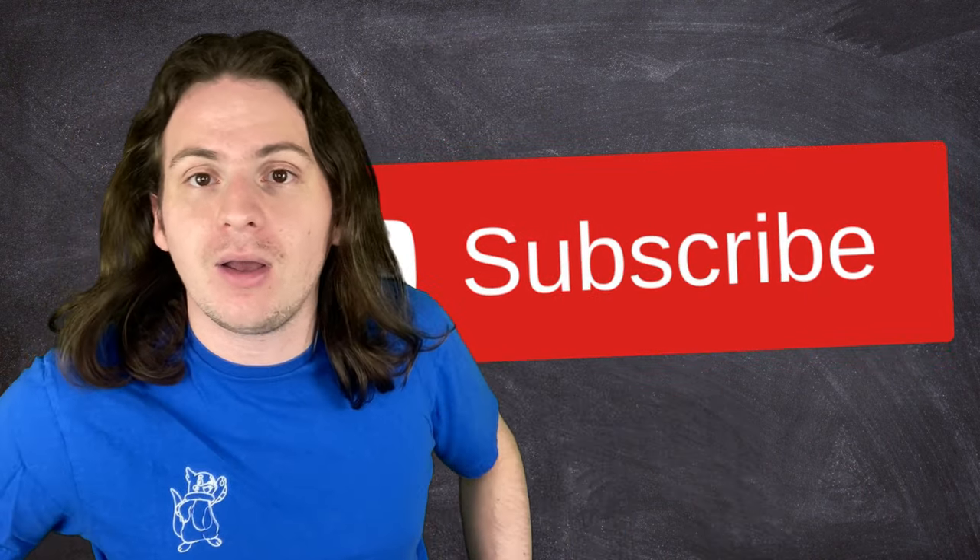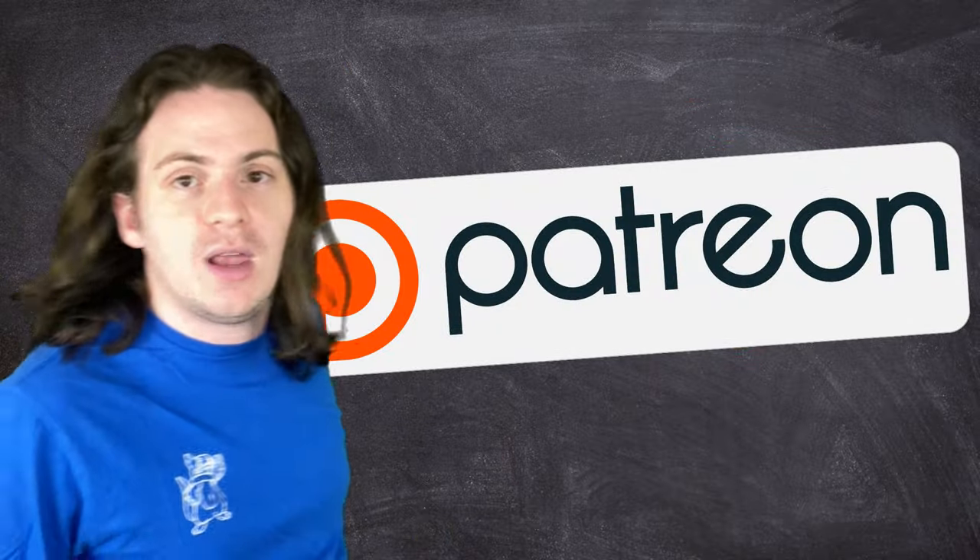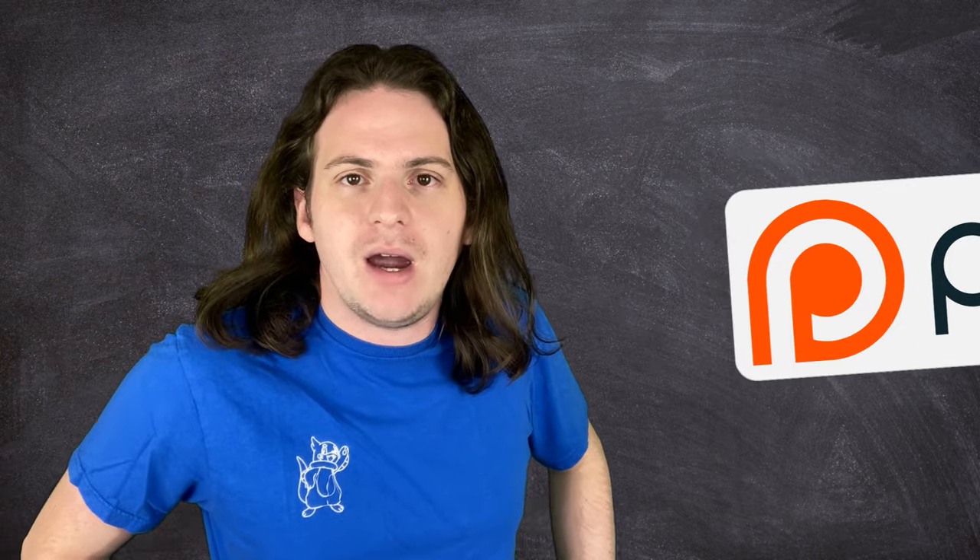Normally this is the part of the video where I ask you to subscribe — but surely if you watch this channel regularly and enjoy the content, you're already subscribed, right? It's free, it only takes a second. I've also got a Patreon with some cool stuff in there — there's a link in the description if you want to check it out.